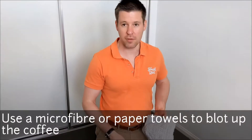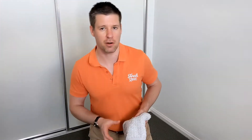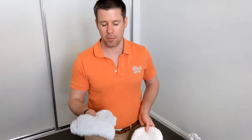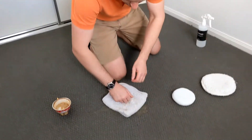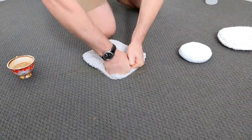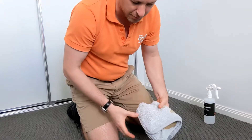So the best way to remove the coffee stain from the carpet is to use a microfiber towel. If you don't have a microfiber towel, you can use either a paper towel or a cotton towel. For this purpose I'll show you using a microfiber towel. You just want to blot the stain — put as much weight as you can into it. And as you can see, quite a lot of the coffee stain is coming out already.